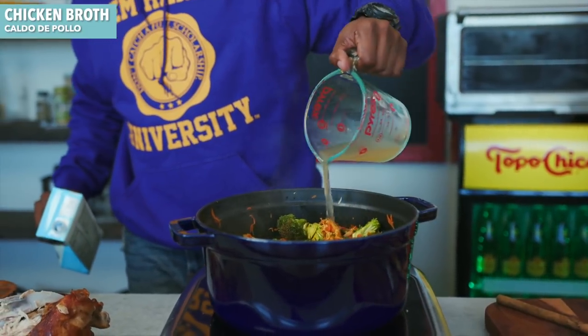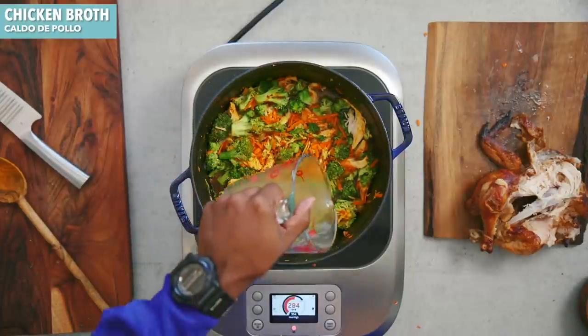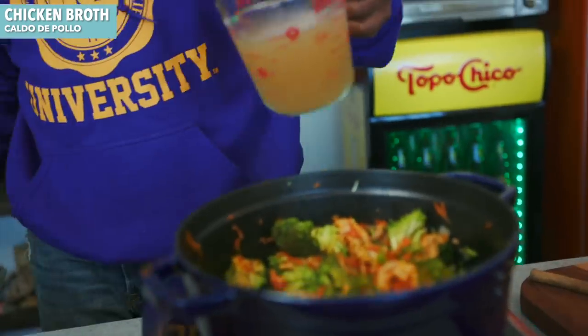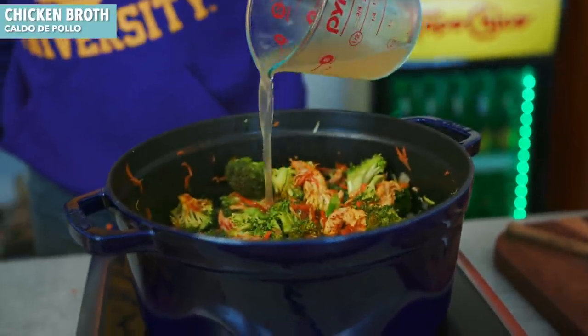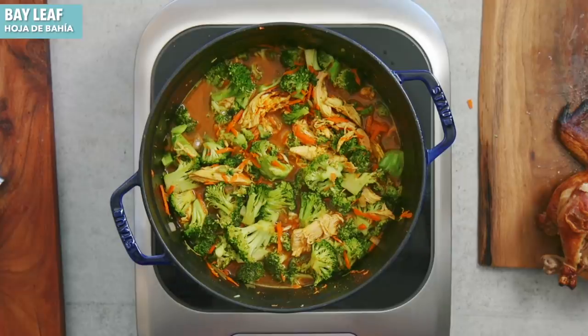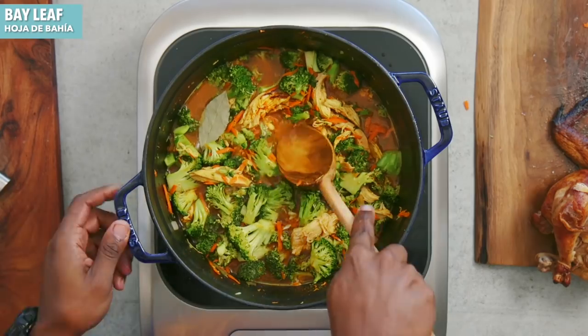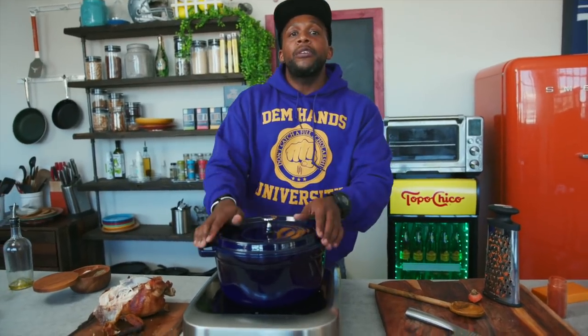In goes some chicken broth — this is low sodium, no salt added. You can also add some vegetable stock or do half chicken broth and half water. I'm going to sneak in some bay leaves, tuck them in there, then pop the top and allow this to cook until the vegetables are cooked all the way through — we want them soft, a little bit past crisp tenderness.